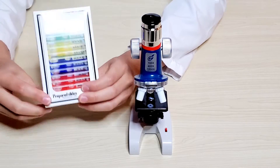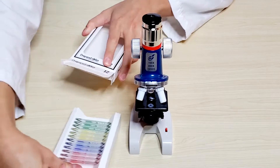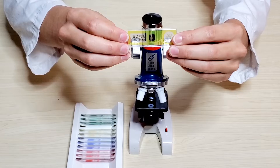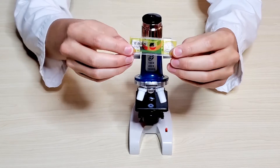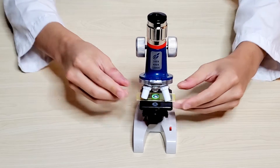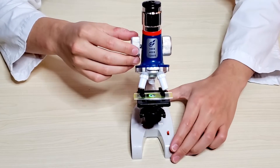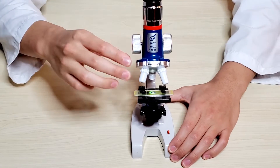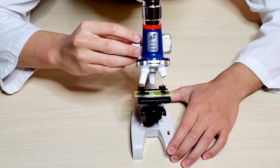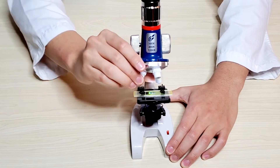We'll bring in the prepared slides and choose one — we'll be doing the lily pollen. After we've chosen our prepared slide, we'll put it onto the clips and onto the stage, right into the center of the light. Making sure the prepared glass is in the center of the light, we'll look through the low power. To see more clearly, we'll move on to medium power. To see even bigger and clearer, we can move on to maximum power.